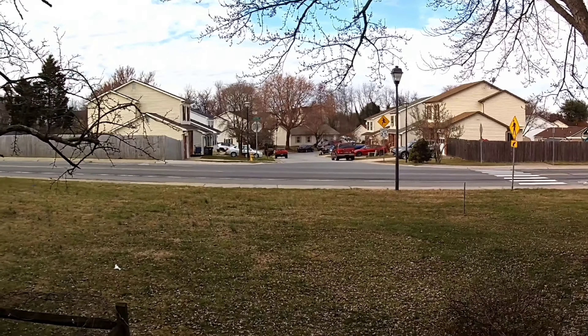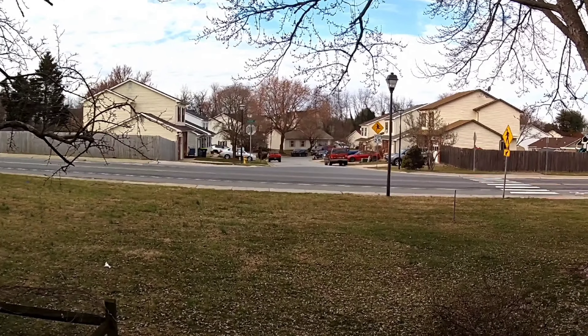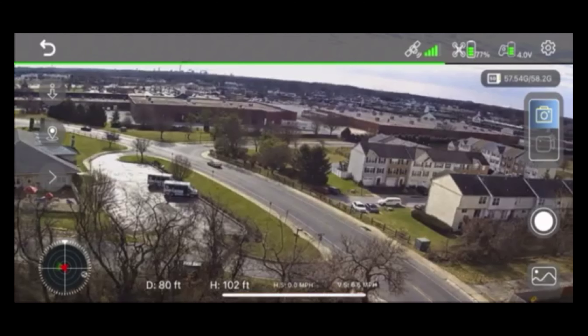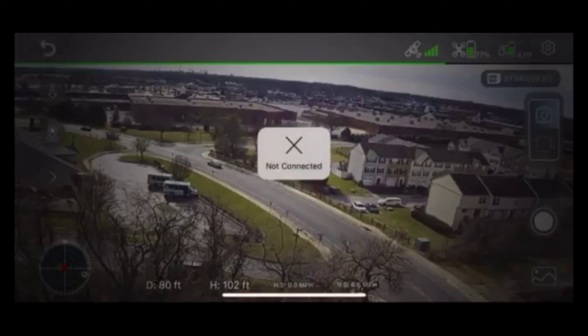Another thing to be aware of when flying this quadcopter: this is a Wi-Fi enabled quadcopter, which means Wi-Fi connects to your device and you use the controller to control it. You're going to want to fly this around hardly any Wi-Fi — zero to the very minimum Wi-Fi interference when flying this, otherwise you're going to have issues. I noticed when flying around a heavy Wi-Fi interference area I was getting a little bit of drifting as well as disconnects from the app. Go somewhere like a nice rural area where there's very minimal Wi-Fi interference — I noticed it performed a lot better in those conditions.